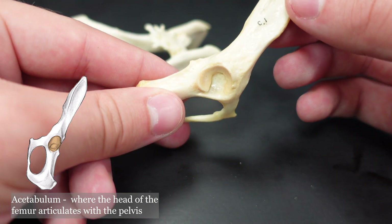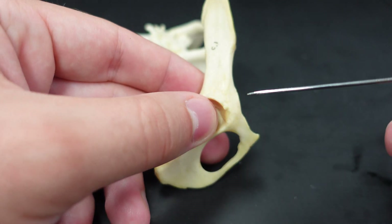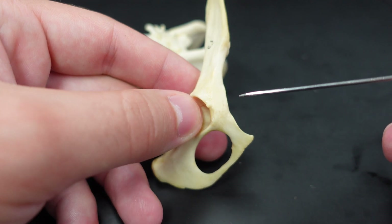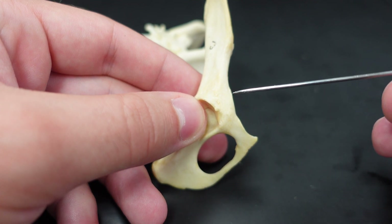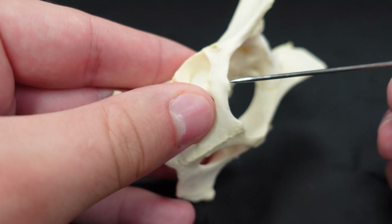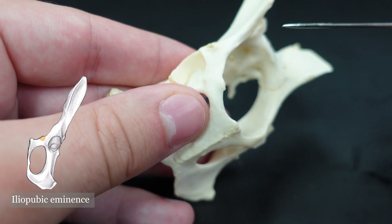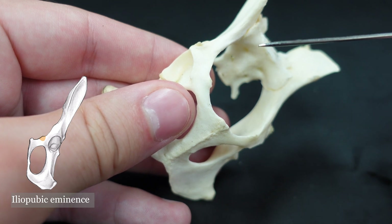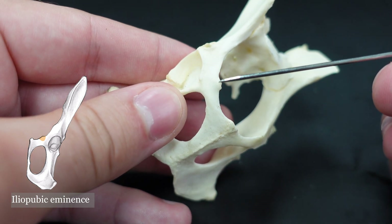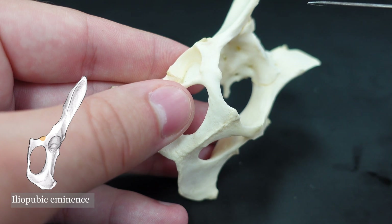The acetabulum is where the head of the femur articulates. And one last one that's a little bit hard to imagine — you see this slight bulge here on this innominate bone. It's actually a little bit more pronounced in this one. That is the iliopubic eminence — it's a muscle attachment site. It's sometimes called the iliopectineal eminence, but we're going to go with iliopubic because it is between the ilium and the pubis, and that is the term more often used in medical circles.